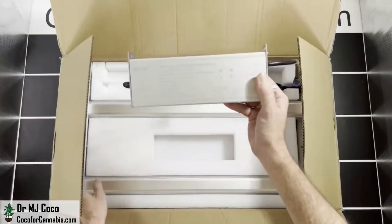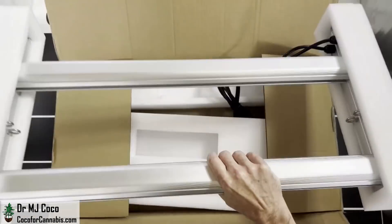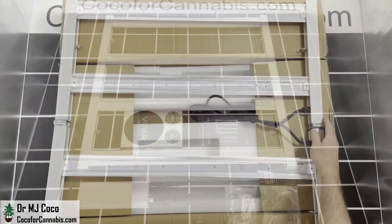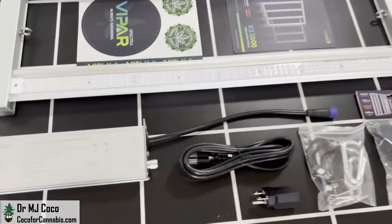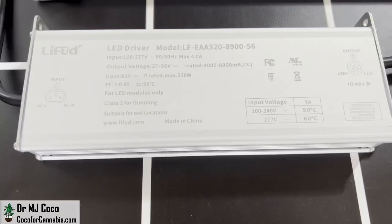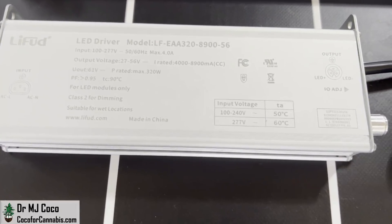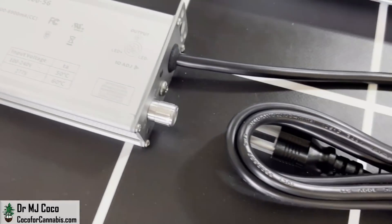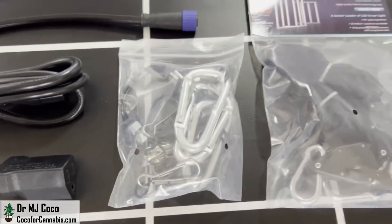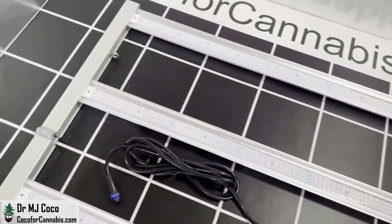And then we have a driver. Now I just have to get the fixture out of the box — I'll remove the padding on each side and open it up. ViparSpectra describes it as a high-quality, high-efficiency driver, but it's my first experience with this brand. On this end they have a dimmer knob, then we have the power cord, plug adapter, and the hanging kit.